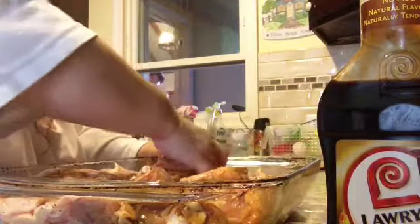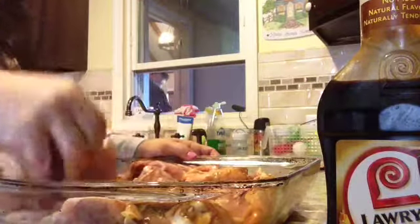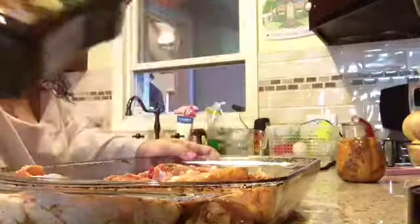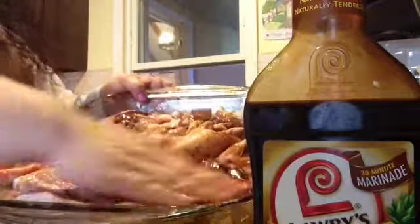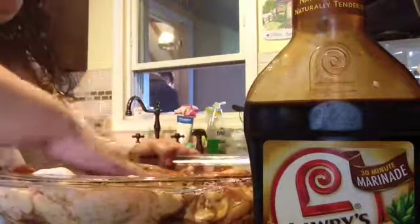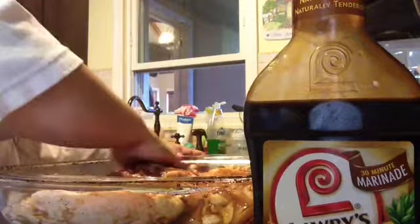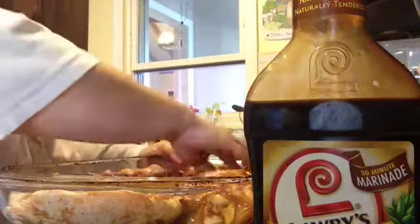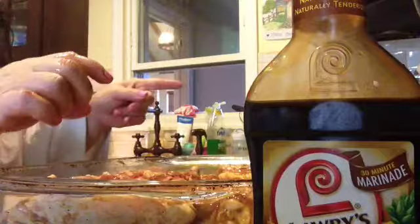I just did the skin side and now I'm going to do the flesh side. Just a little bit of marinade — rub it in. That's it. Once your oven is at 350, you're going to put your chicken in the oven.